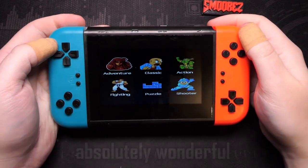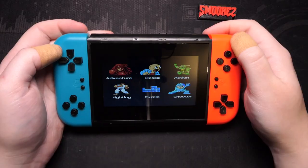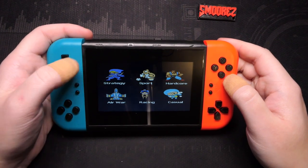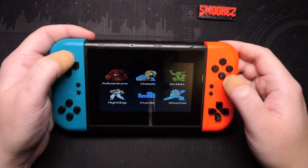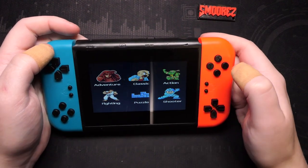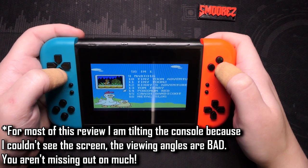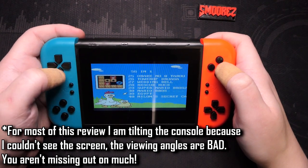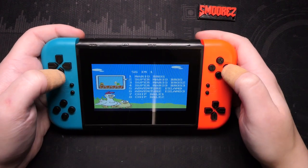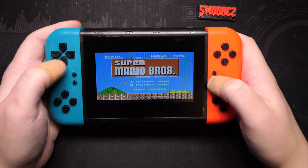Powering it on — the music is terrible. Do the controls work? The controls are absolutely mushy. We have 56-in-1 under Adventure: Super Mario Brothers, Mario 16, Crash Bandicoot, Pokemon Red — a whole bunch of bootleg games. Mario 16 appears twice; there are definitely not 800 games. I can't change the aspect ratio — it's just how it is. The display is pretty low resolution.